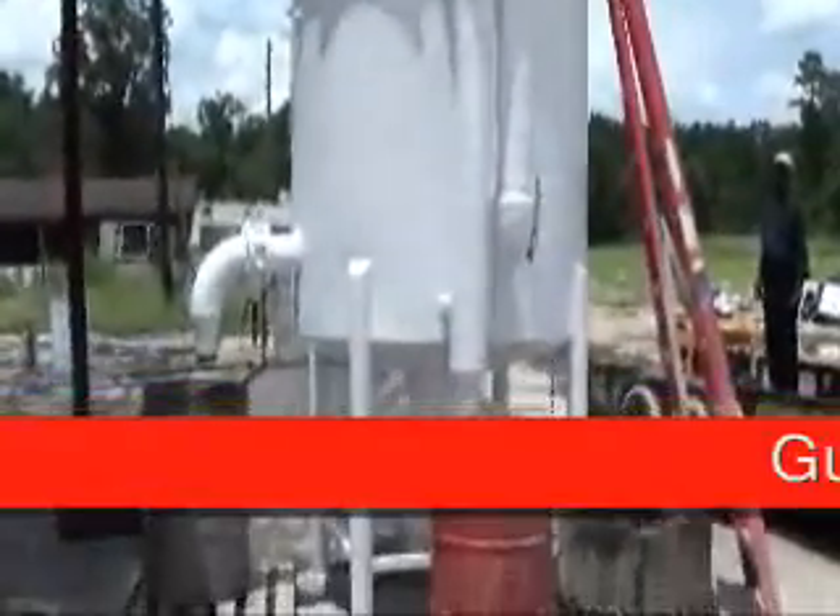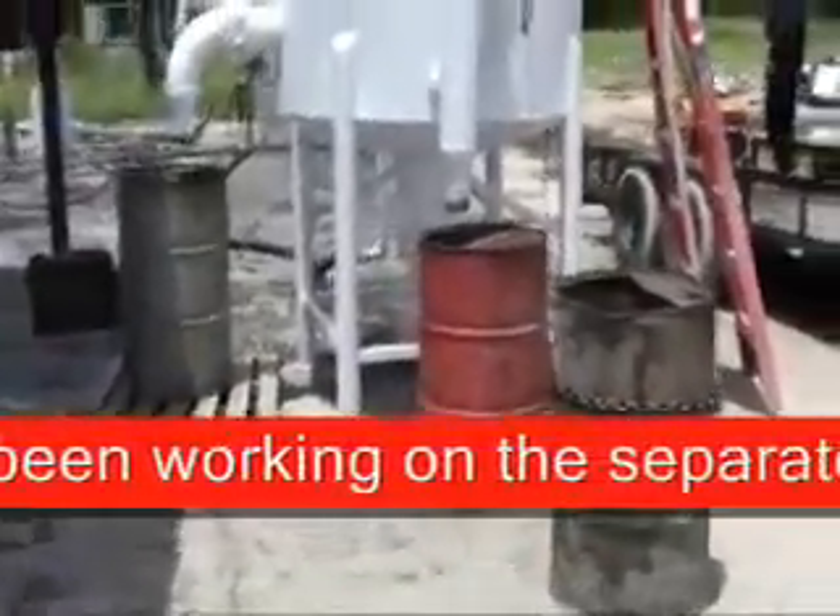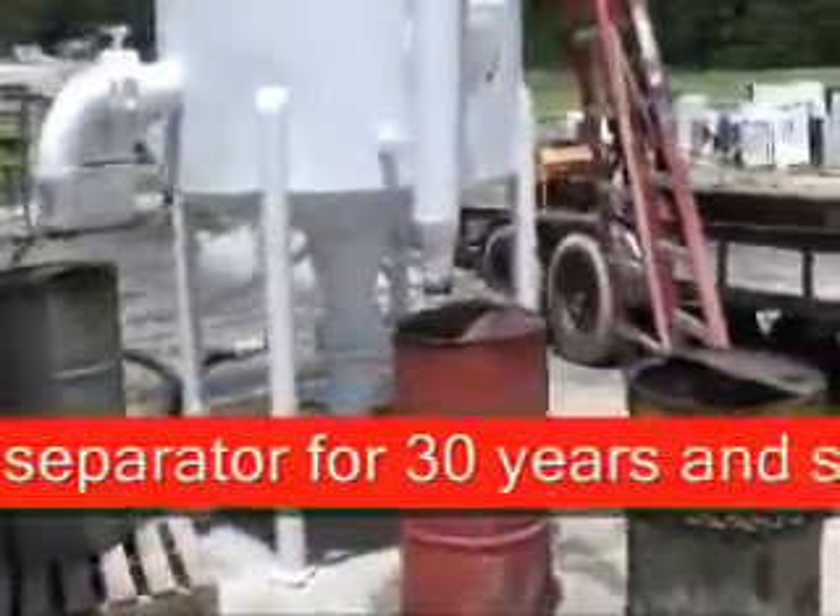This is the separator. We're fixing to run a short, small test — separating water from oil.